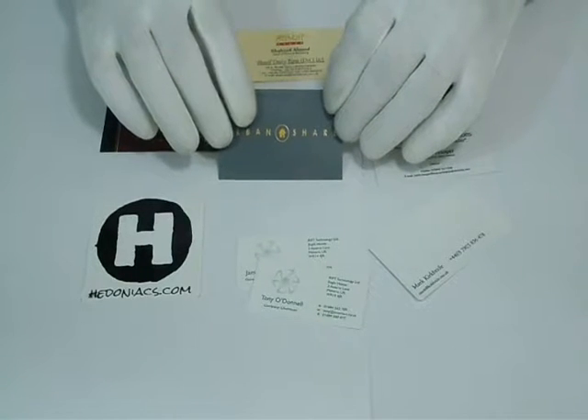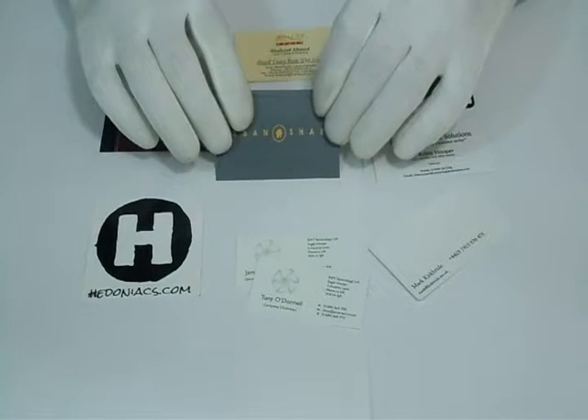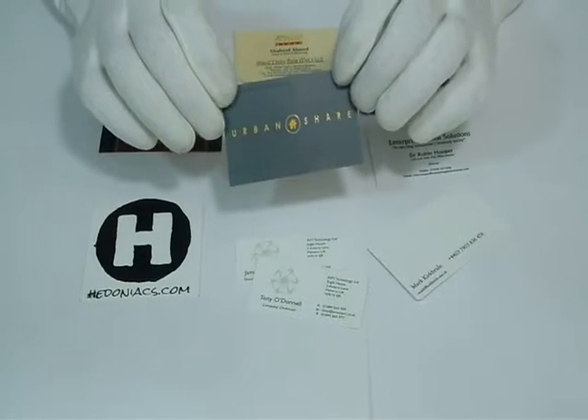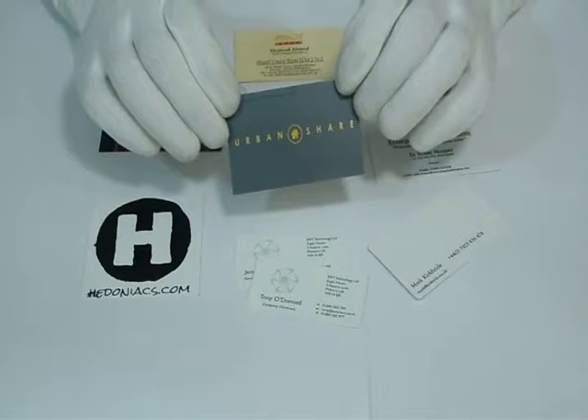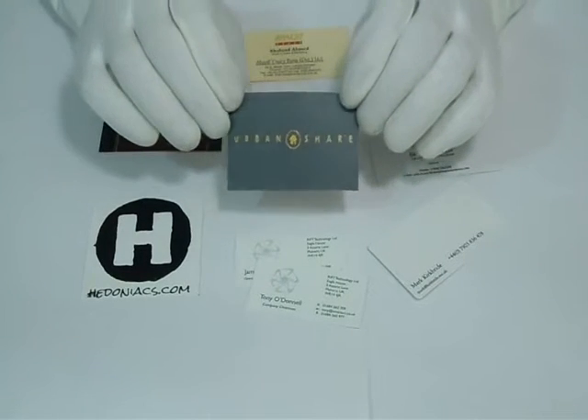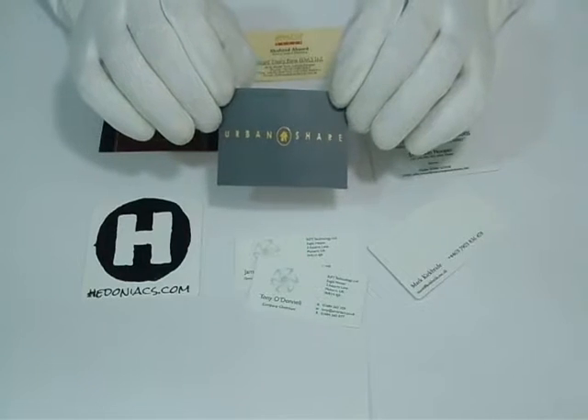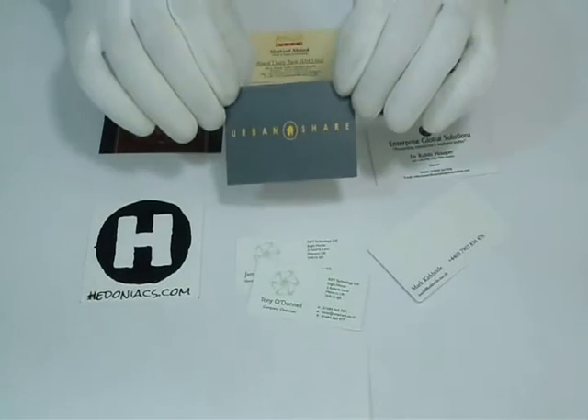with gloss to give it a shiny look, or matte to give it a decent, dull look. We recommend that if you proceed with UV spotting, you have matte lamination afterwards. Once you proceed with UV spotting, it will give a very shiny look to your logos or your company name.